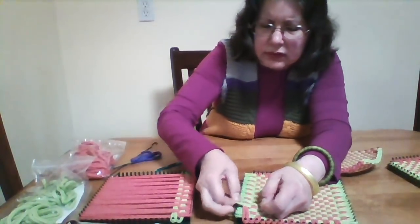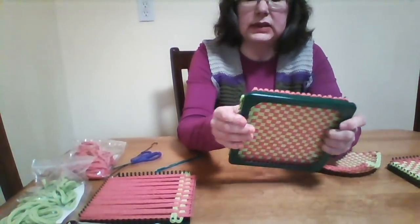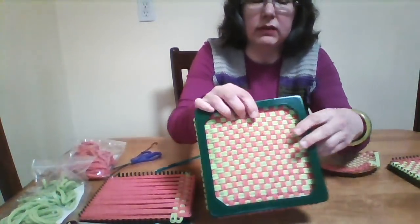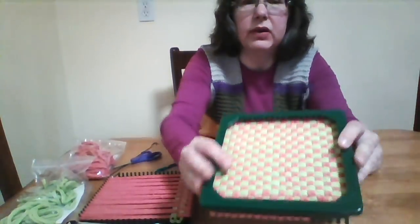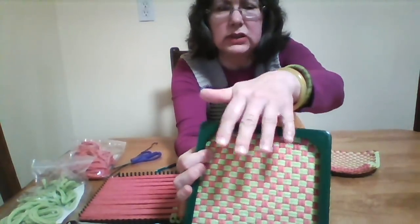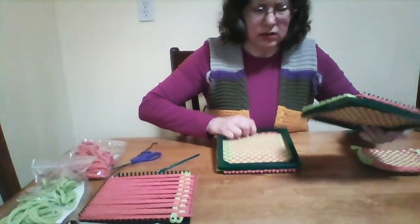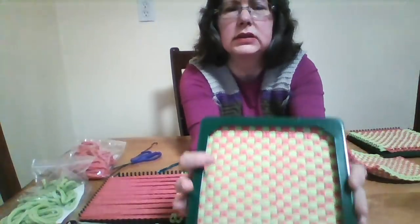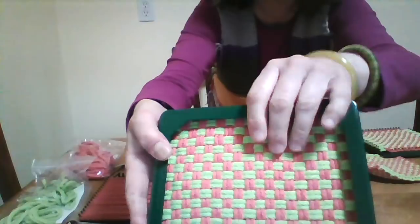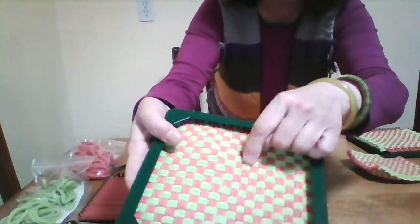You look again to see if there is any looper that is twisted — anything that has to be redone. Everything should be perfect like this. You check for any weaving issues. This is the right side, and this is the wrong side. On the right side, everything should be uncurled; on the wrong side it should be curled.